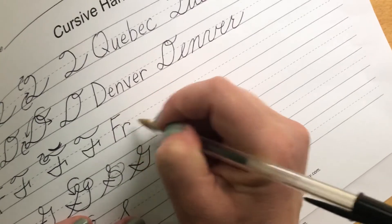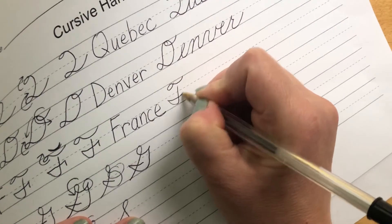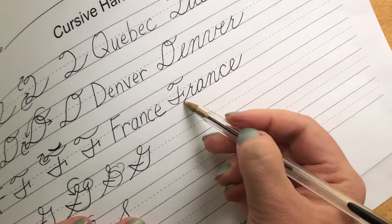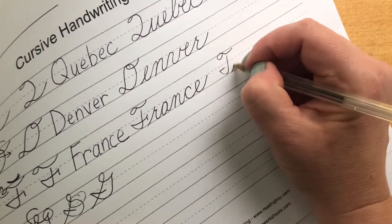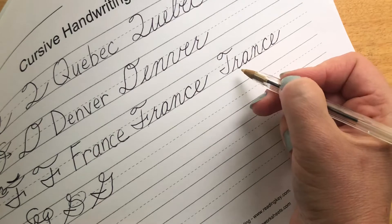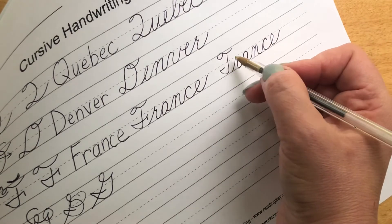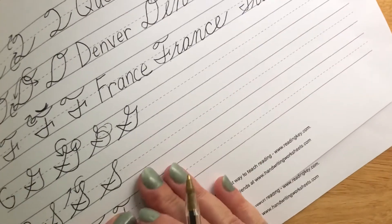For F, we're going to write the word France. Capital F, R, A, N, C, E. Now I want to show you what it would look like if we accidentally drew a T there: T, R, A, N, C, E. That word, trance, is a word — somebody put me in a trance, they hypnotized me, right? But the word trance would not be capitalized. So if we accidentally write a T instead of an F, it will confuse the word.